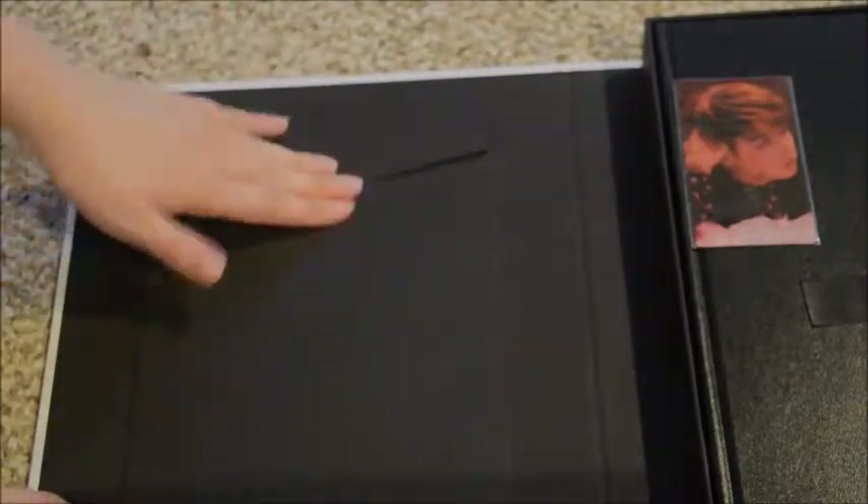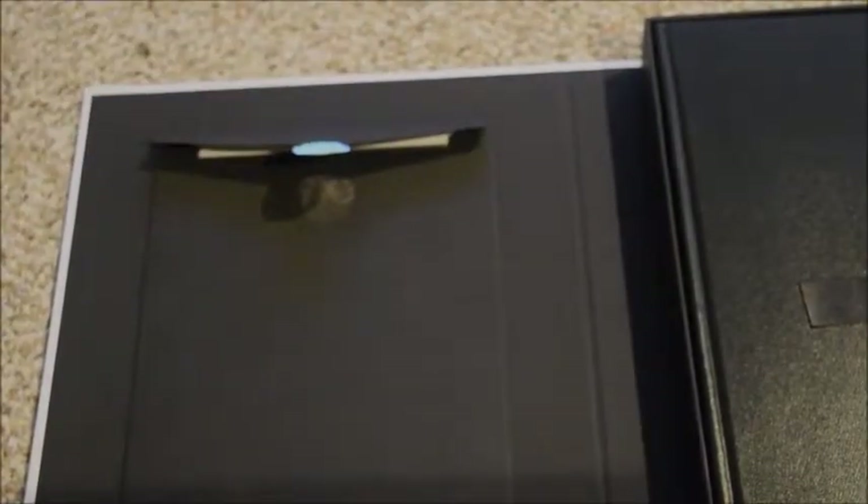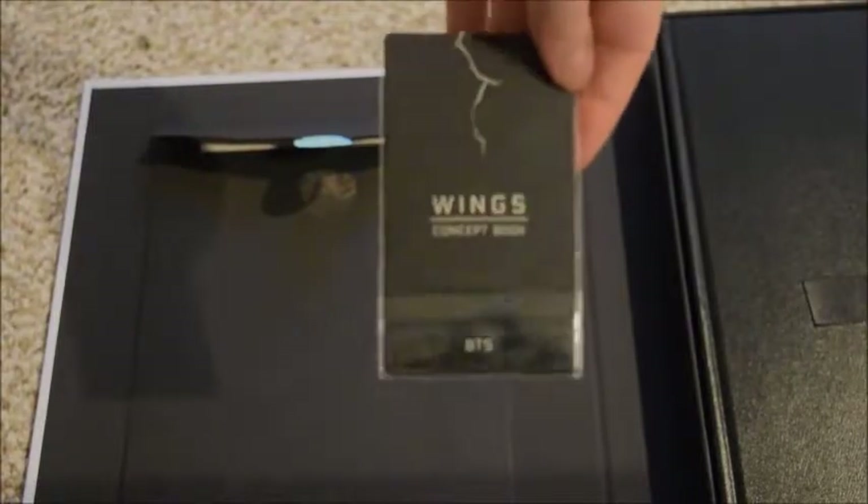These are on cardstock paper so they're thicker. This pocket isn't gonna stick again so I'm gonna put tape on it or something. Each of these concept books comes with a — I think they call it a lenticular card. They all have two pictures on them that move — that's kind of blurry, sorry about that. And that's the back of those, so that's pretty cool.